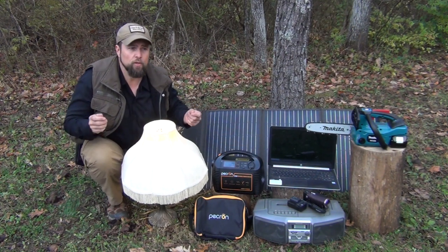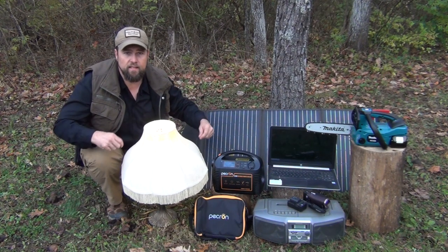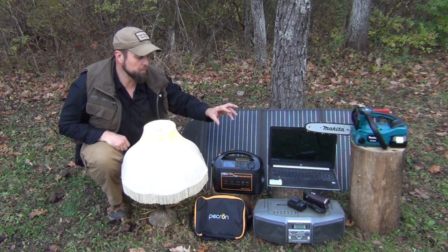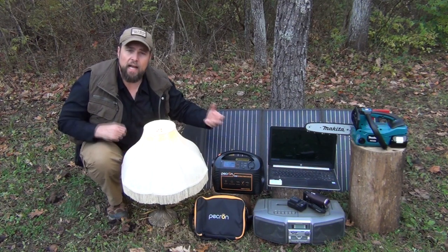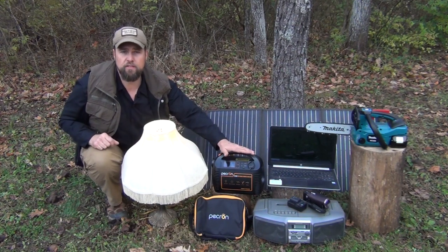Because I didn't want to just do a simple test — plug it in, charge a couple things, and say it's great, it works, it's a wonderful item. I wanted to put it through its paces, see how well it would work, plug it into the solar panel, do some charging, and kind of get a general idea of how effective this is as an off-grid solution.